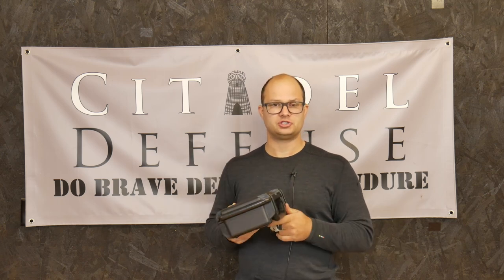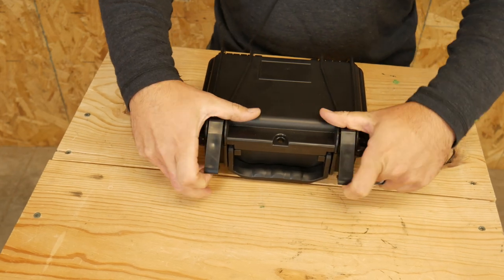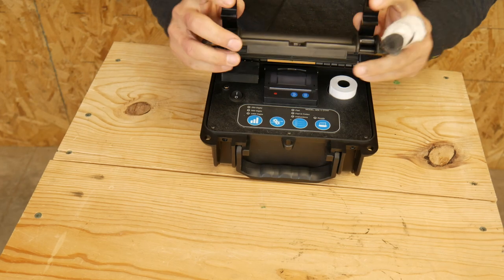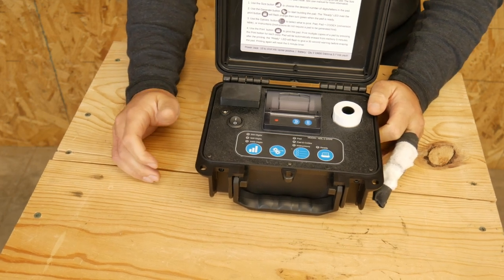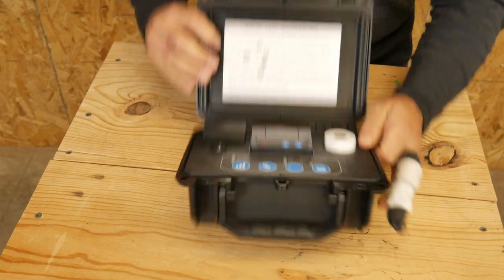So let's go to the tabletop. This is the ADL one-time pad printer from Partisan Labs. It comes in this cool pelican-like case — just two little pull-up tabs to open it up. Inside it's real simple, pretty idiot-proof, pretty simple to use. There are instructions printed on the back, which is cool.